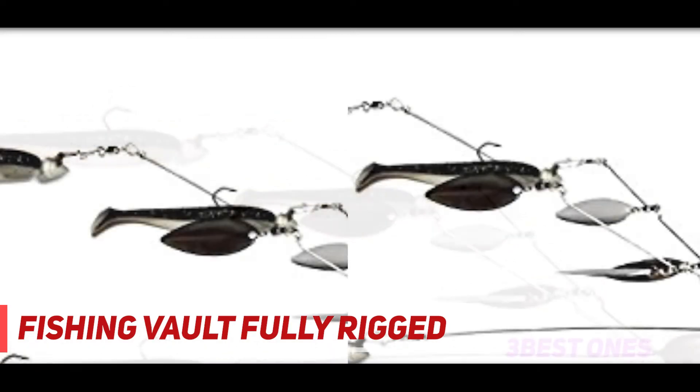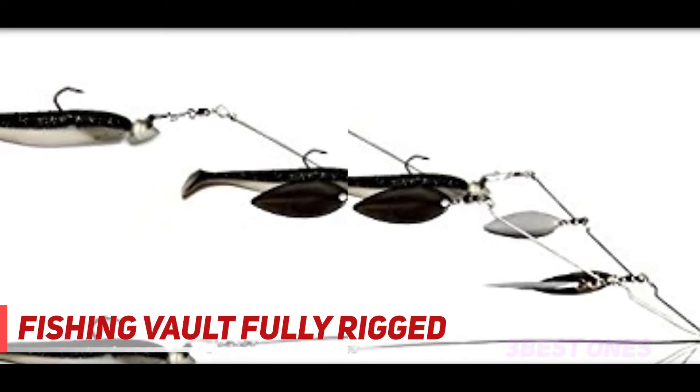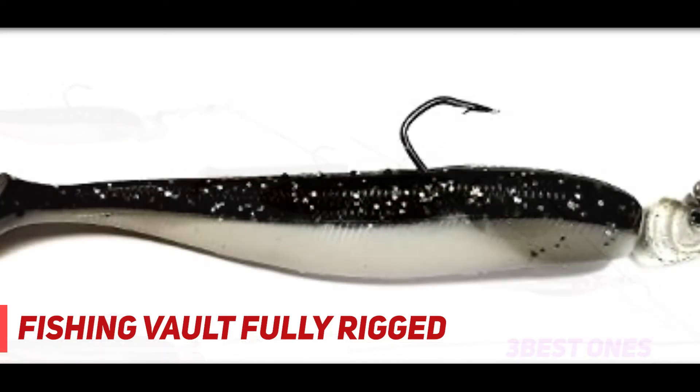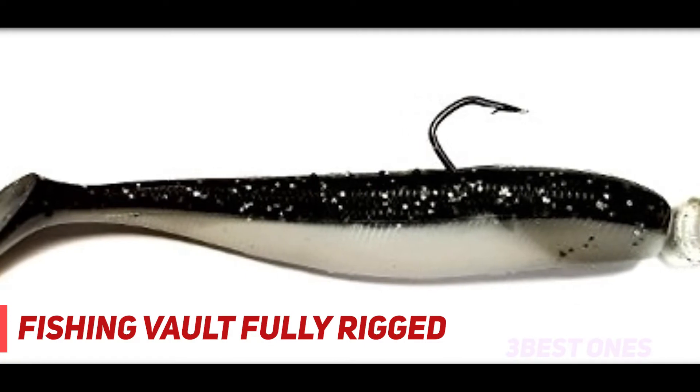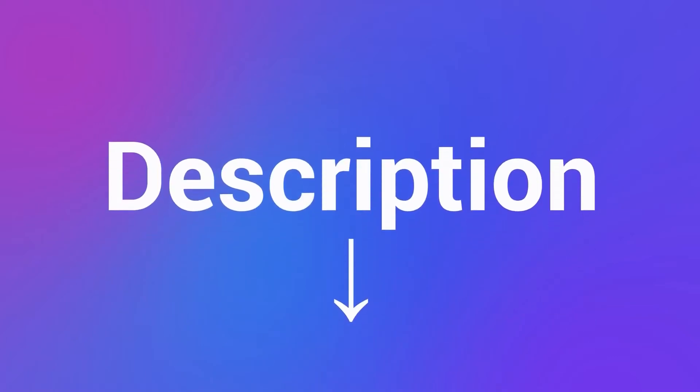The best time to use umbrella rigs is in the spring and summer, when bass are feeding heavily on shad. This large bait imitates a school of shad swimming. Bass attack these baits and it is not uncommon to catch more than one fish at a time. Check out the description for more information and the latest price.